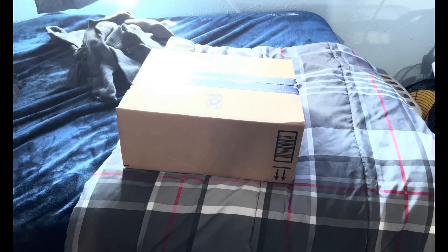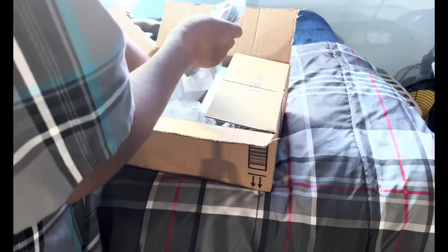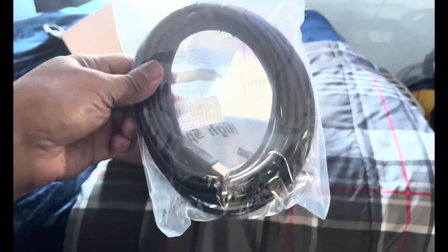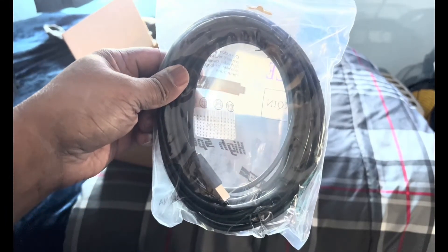Alright, time to do another unboxing. Here is my 25-foot USB cable for my printer, when it gets here — at least by Thursday or Friday.